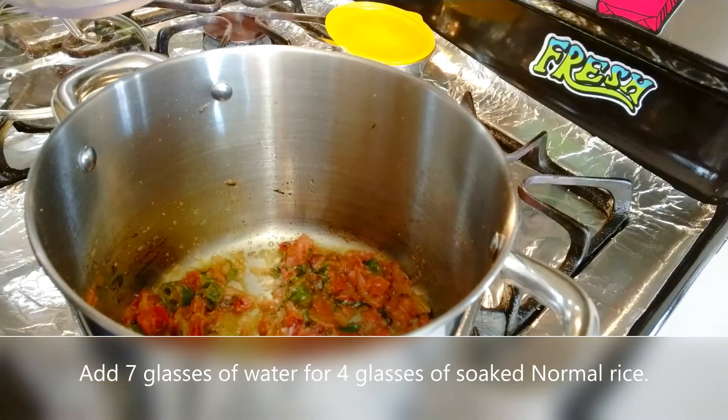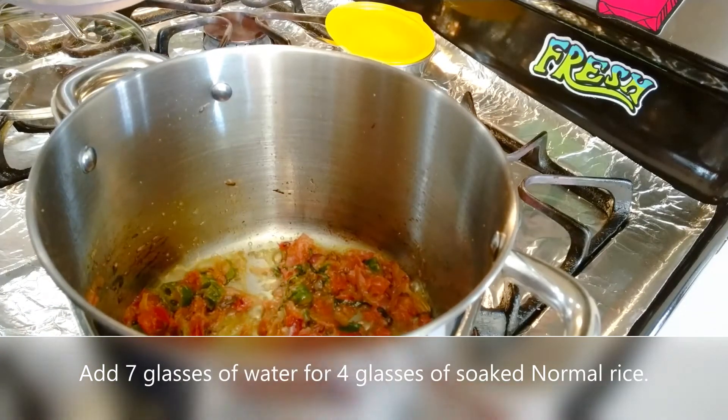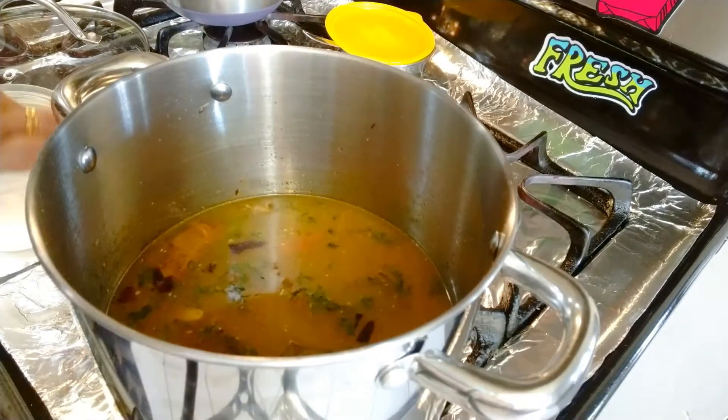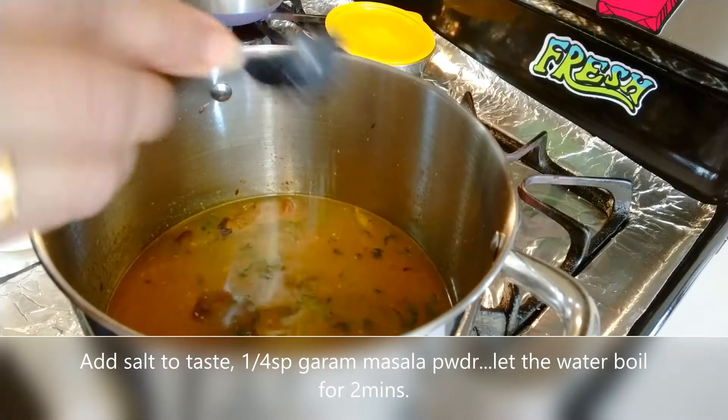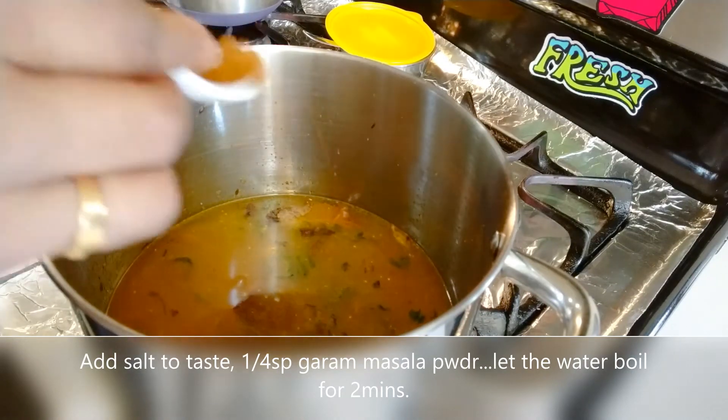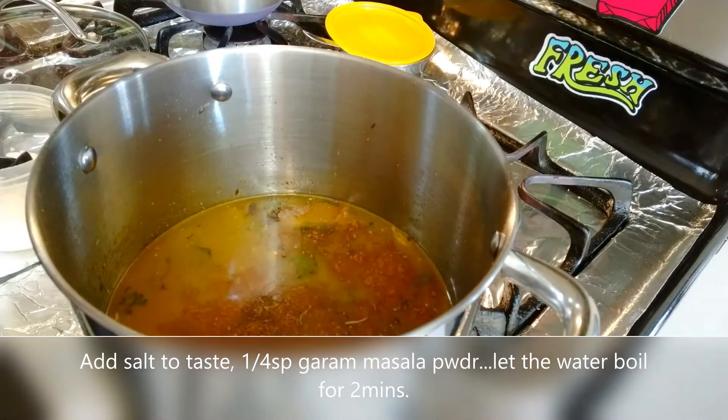We will put the rice in the pan. Add salt to the pan, then put the rice in the pan and combine everything together.